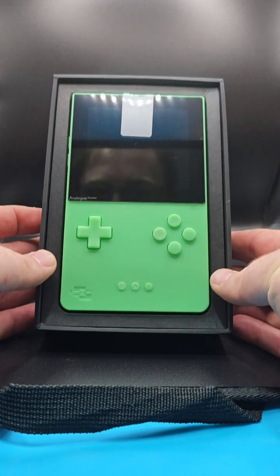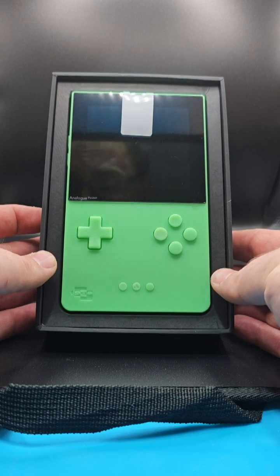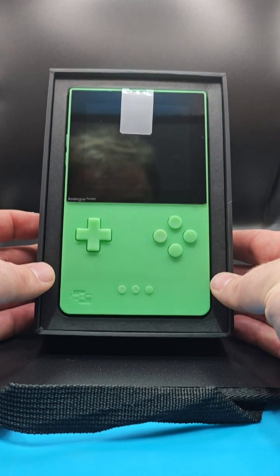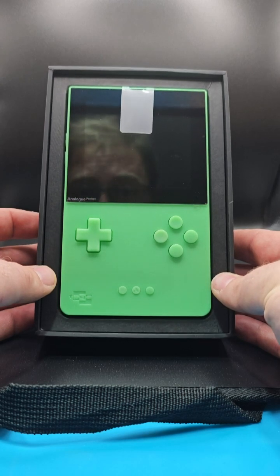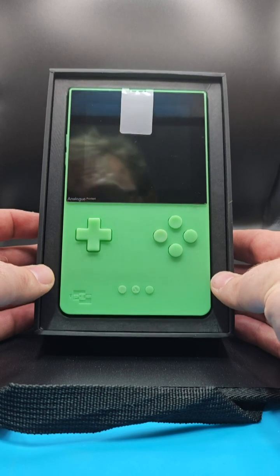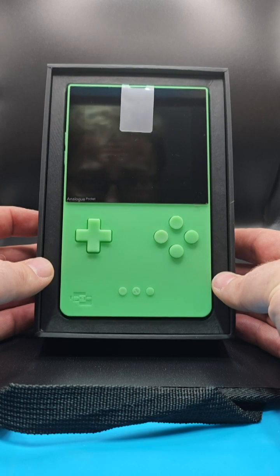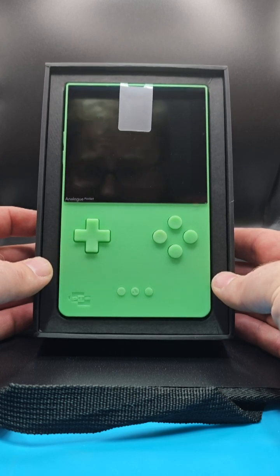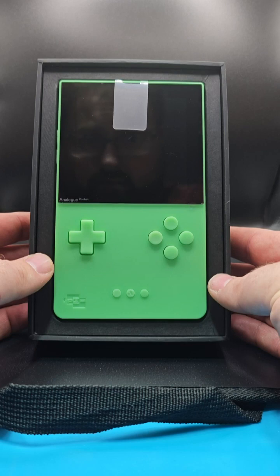For those of you who are not familiar with the Analog Pocket, this is an FPGA console — it essentially emulates consoles via hardware instead of software. So this is ultimately the best way to play your retro games; there's nothing really out on the market at the moment that can emulate better than this. As it's hardware emulation, it's pretty much a carbon copy — the game is literally thinking it is playing on the console it should be playing on. You get picture-perfect gameplay with no latency, or hardly any latency — as good as what you would have had on the original console.